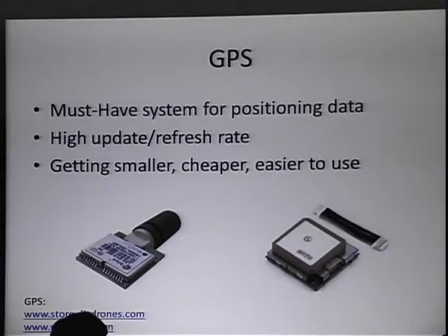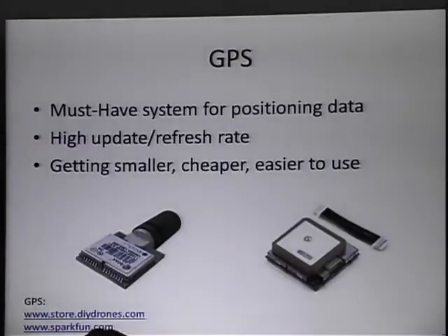GPS has obviously revolutionized our way of doing things. For UAV systems, this is a must-have — you've got to have a GPS receiver because it's the best way to get positional data. The components you want to look for are going to have a very high update rate or refresh rate, and obviously you want them to be accurate. The GPS component on the left is a U-Blox chipset mounted on a helix antenna, and it gives you a four or five hertz refresh update rate. The one on the right only updated positional data about once a second. The left one can receive up to 50 channels, the right up to 20, and you're looking at positional data from about half a meter on a good day to about two meters on average — that's all you really need for UAV systems in the air.